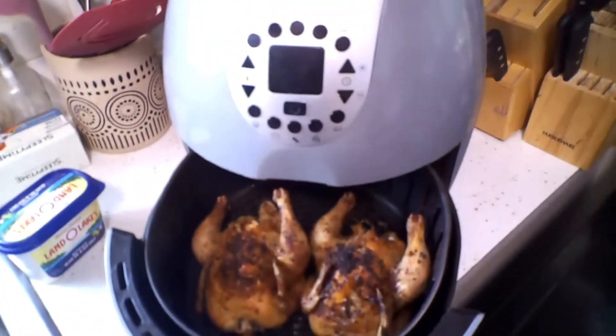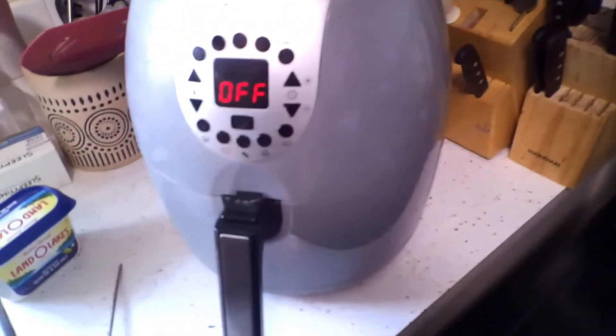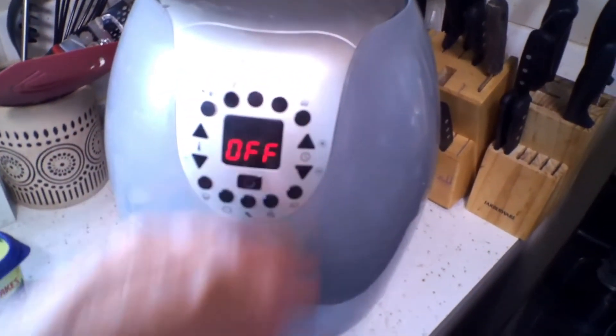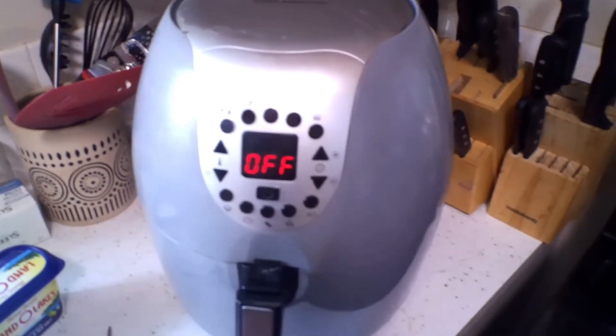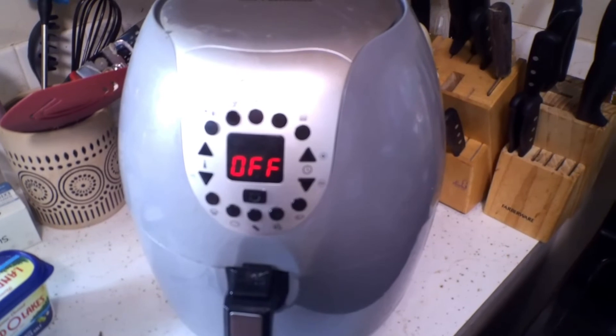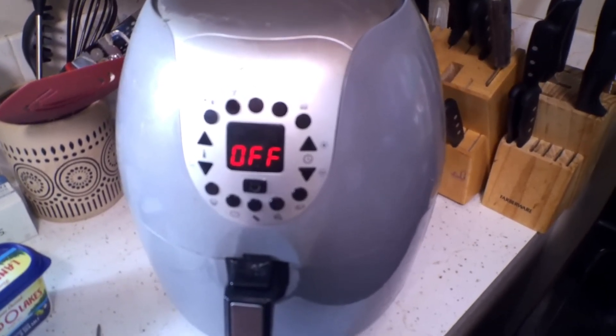This is a Cook's Essentials air fryer which has some preset buttons, which makes it kind of nice. Anyway, simple as that — give it a try and they come out so delicious. Goodbye!